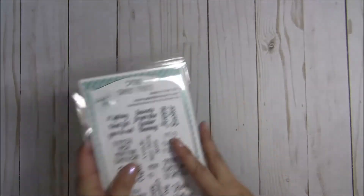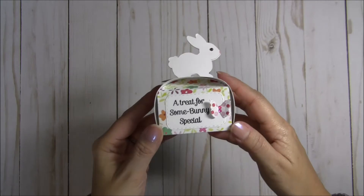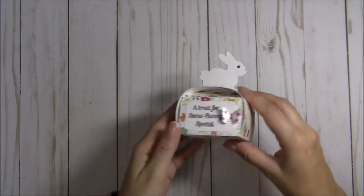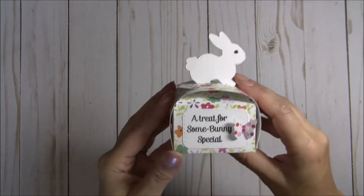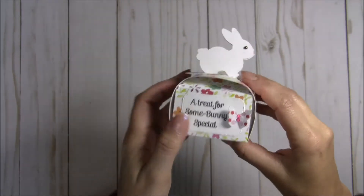Let me show you what I made. The first thing that I made is this sweet little bunny treat box. I thought that it turned out super cute and I featured that sentiment there — a treat for some bunny special. I stamped and embossed that.